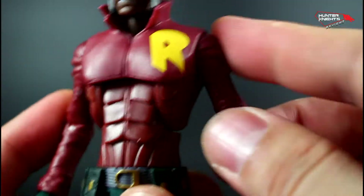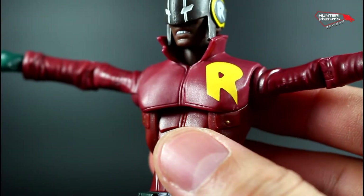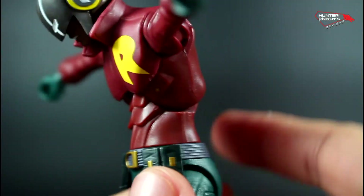The R on the jacket is tampo-printed, not sculpted. And it has a decent amount of articulation as you can see.